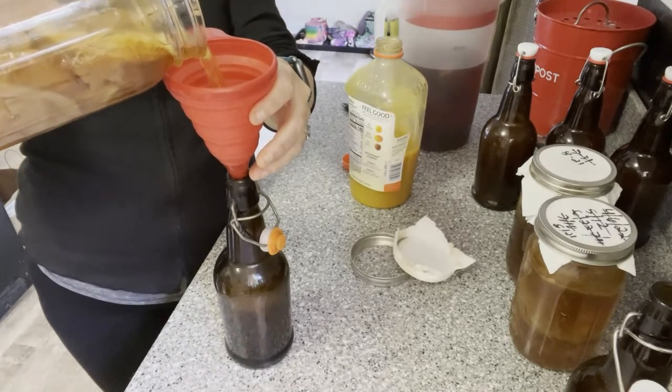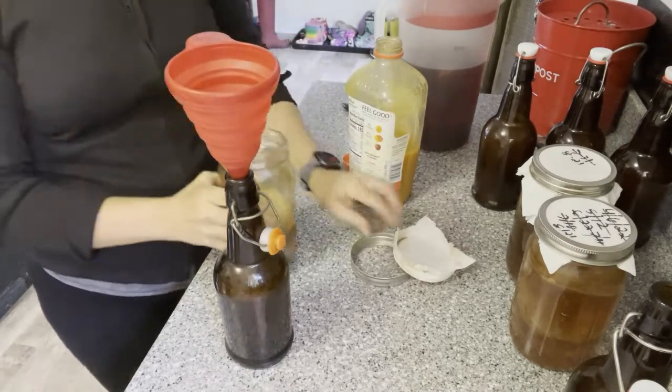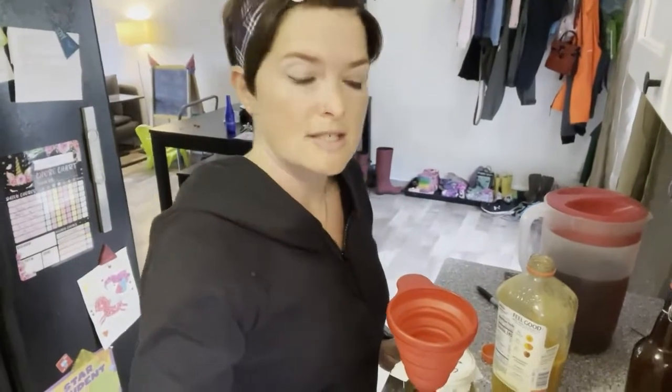A great thing to do with your extra SCOBYs if you don't want to toss them is give them to a friend. You can make a little SCOBY hotel — just fill one of these jars up with a little extra SCOBYs and some tea and set it aside. I usually have enough to do that each time I do the kombucha, and that way you can share the love. It's also a good idea to put your SCOBYs in a room temperature or slightly above room temperature spot — like the top of your fridge is a little warmer. Same with fermenting anything: we want it to be a little warmer. If your house is really cold or it's winter, just stick it up above somewhere — heat rises, so it's going to be warmer up there.